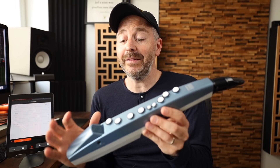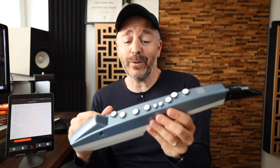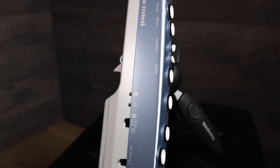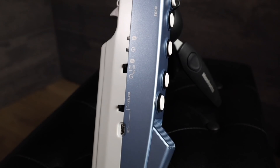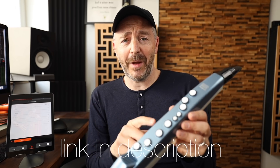It's small enough that a child can use it and so that you could take it with you anywhere. It can be used entirely independently since it's got a built-in speaker, a headphone jack. It works with batteries and connects via Bluetooth so that you can use it with other devices like smartphones and iPads. You can also connect a USB cable that allows you to use this as a MIDI controller.